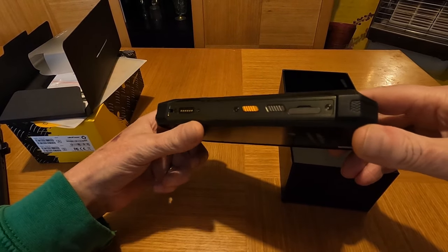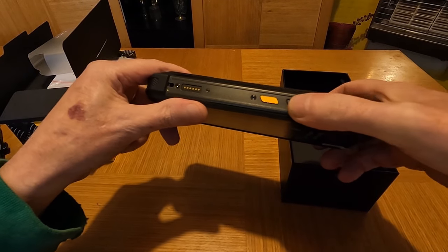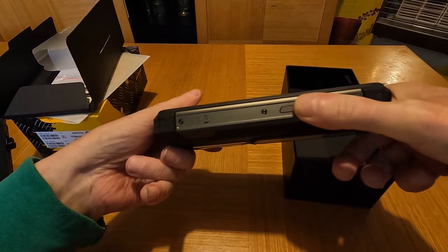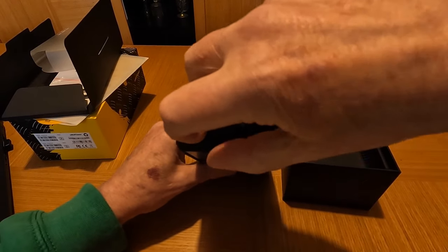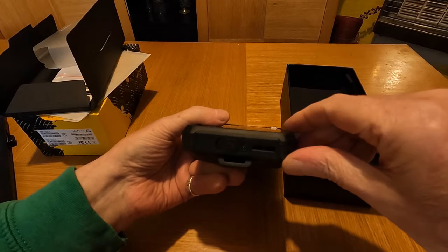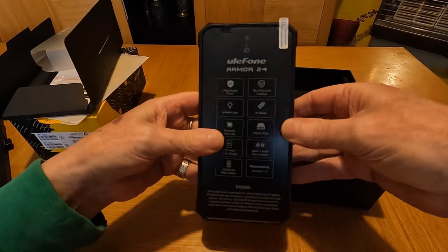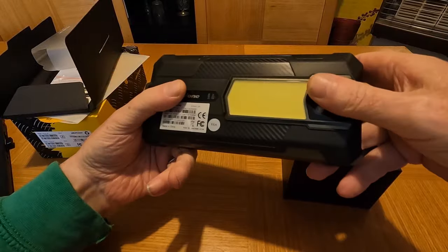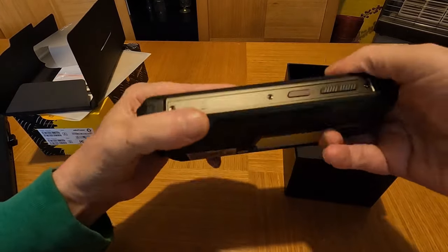There's a dedicated button you can program to do certain things, a card slot, and a button that controls the light on the back. You've got a volume rocker up and down, a fingerprint sensor, a headphone socket on top with a 3.5mm jack, and the charging port is on the bottom. There's also an IR blaster on the top, so this can actually be a remote control for your TV. It's waterproof to 1.5 metres, up to around 35 minutes underwater, and it's dust-proof.